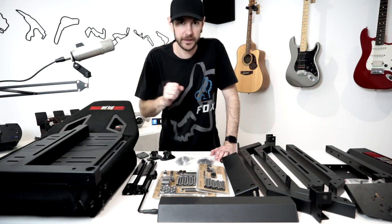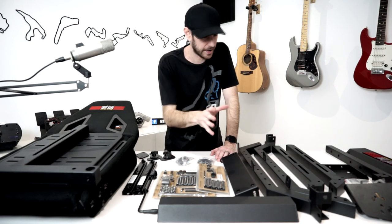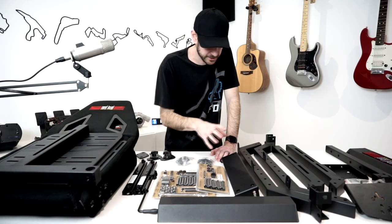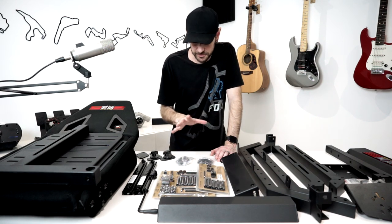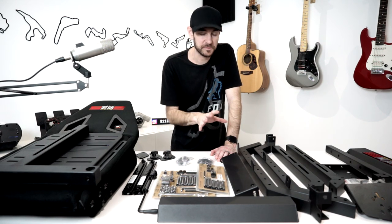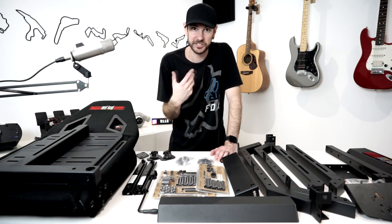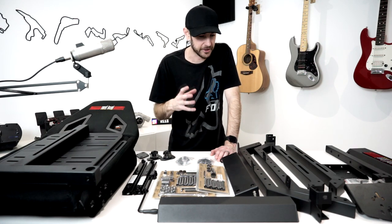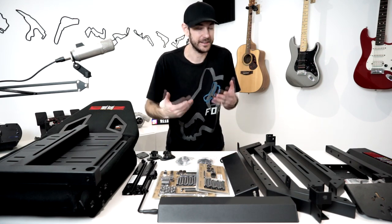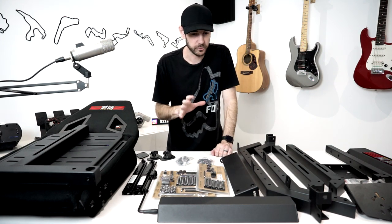Because it's cheaper doesn't mean they've compromised on manufacturing quality. All the stitching on the seat is really good, it's all made of the same steel construction with the same quality welds, the nutsets are all well made and solid, and there's plenty of adjustability. There are no compromises in the actual manufacturing quality. The cost saving is that there's less of it and a little bit less rigidity.